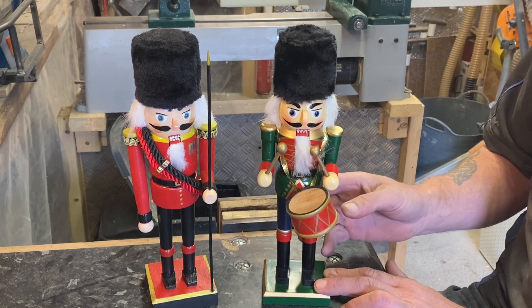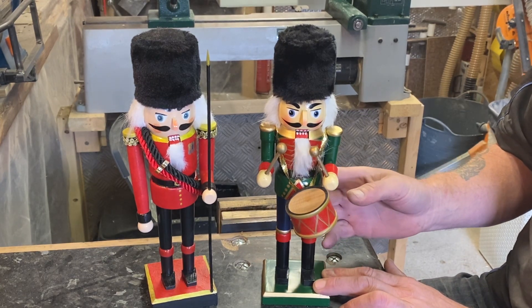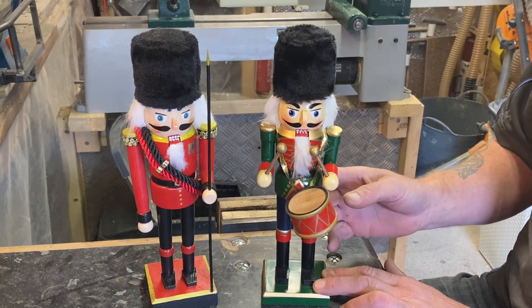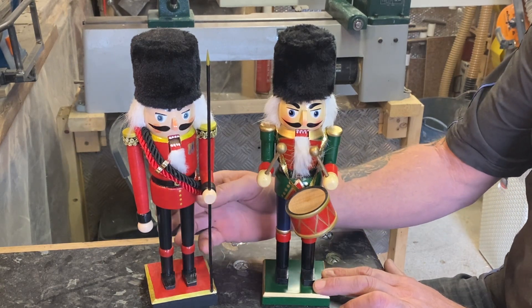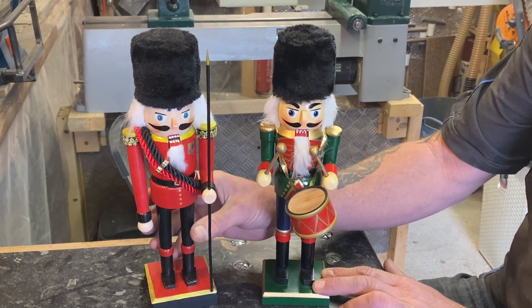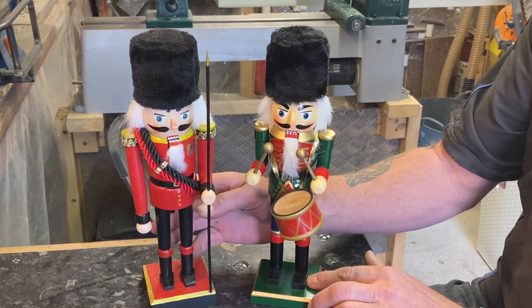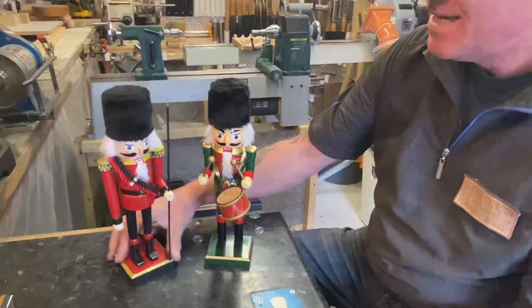Welcome back guys, and anyone new to the channel, welcome. Nutcracker time! We're going to go through the cutting list. We were going to hand over to that master woodturner, but he's not here — Glenn's going to do it.